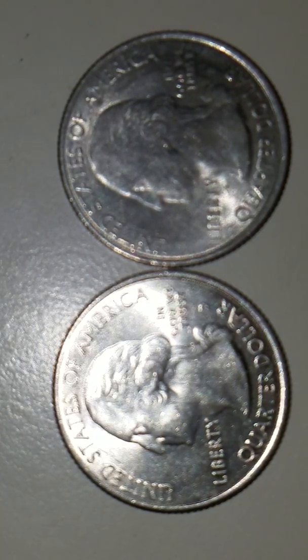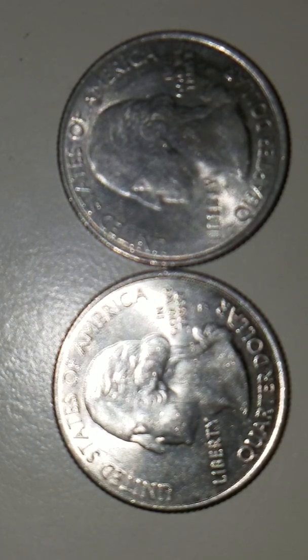Hello everyone, this is TexCoin with you guys. Today I've got a 2015 P Louisiana Kisachie National Park quarter.